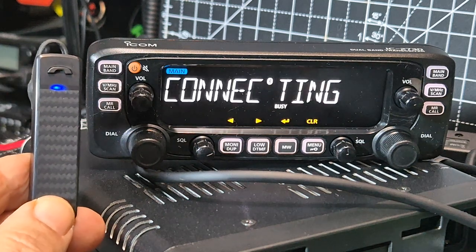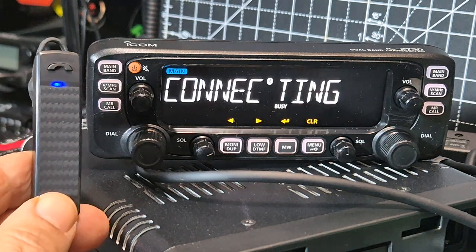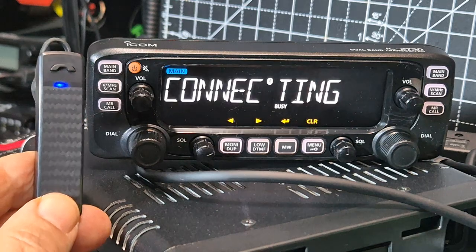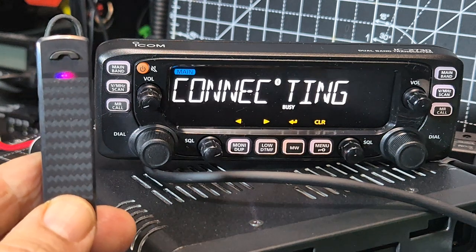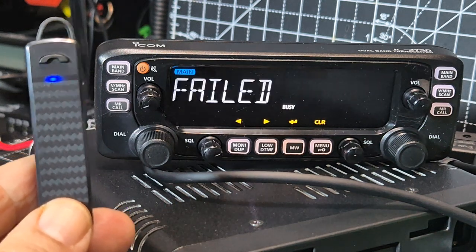Did I select pairing? Oh well, let's give it a go. It takes a few seconds. Failed — let's do it one more time.